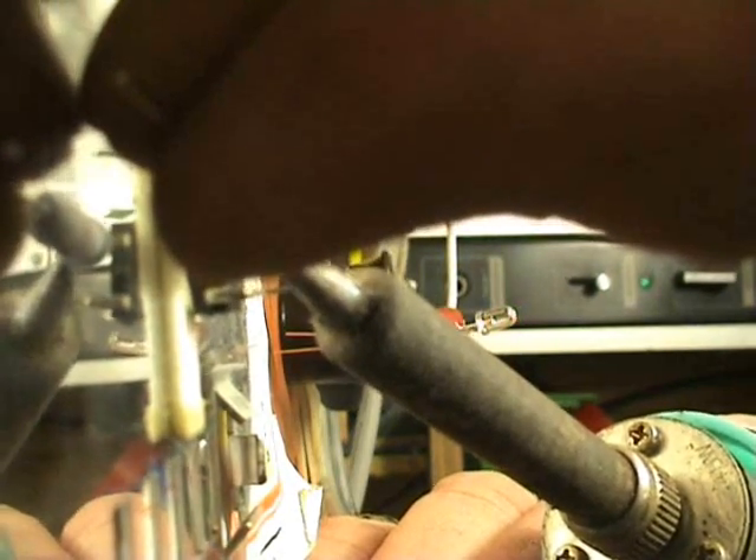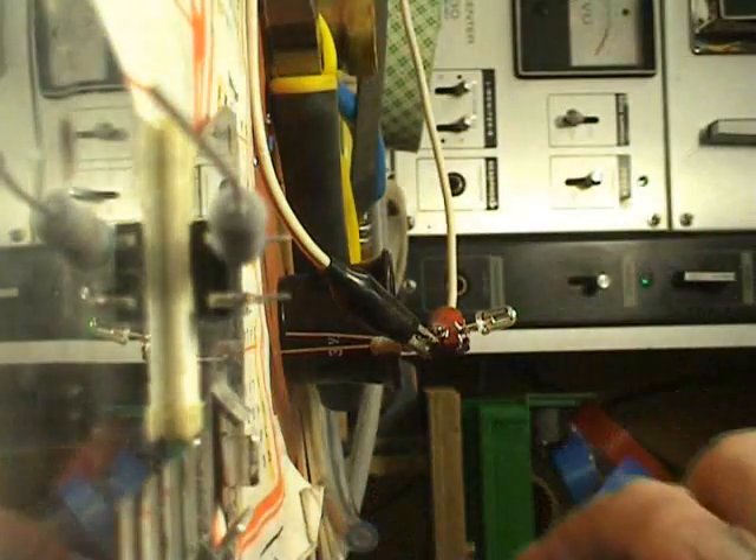It's always hard to do these things for a camera — to hold everything in place at the same time. Here we have the 6K8 resistors again.